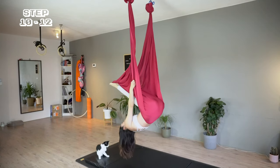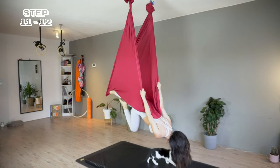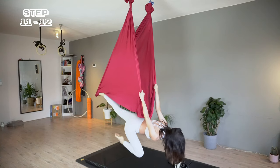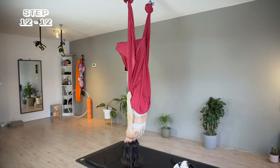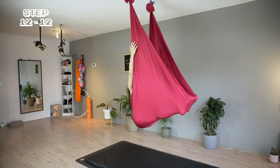Continue to lean until I'm in a Superman position. Now there's a little pocket for my left foot again. I can bring my right foot straight down or bend it for our final pose. To return, I think about kicking my legs back and my desire to sit comfortably in the hammock.